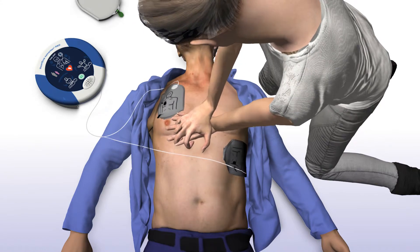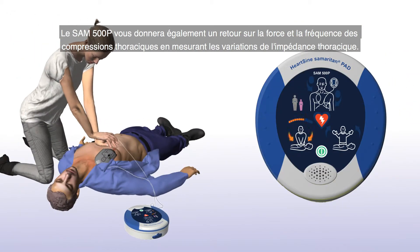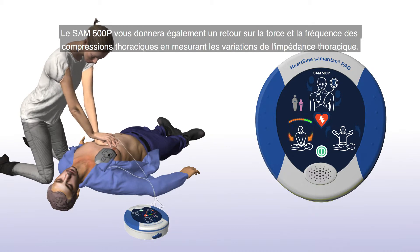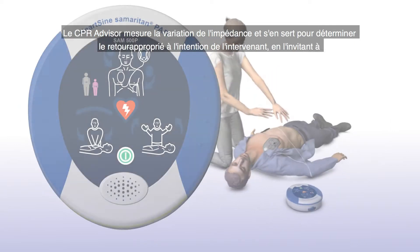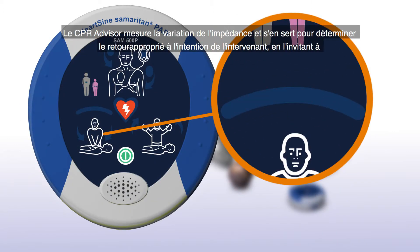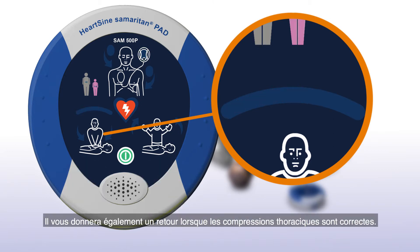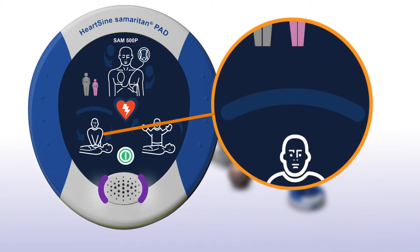Restez calme. The SAM 500P will also give feedback on the force and rate of chest compressions by measuring changes in chest impedance. CPR Advisor measures the change in impedance and uses this to determine the appropriate feedback to the rescuer, advising them to: Appuyez plus vite. Appuyez plus fort. Appuyez plus lentement. It will also provide feedback when the chest compressions are correct. Bonne compression.